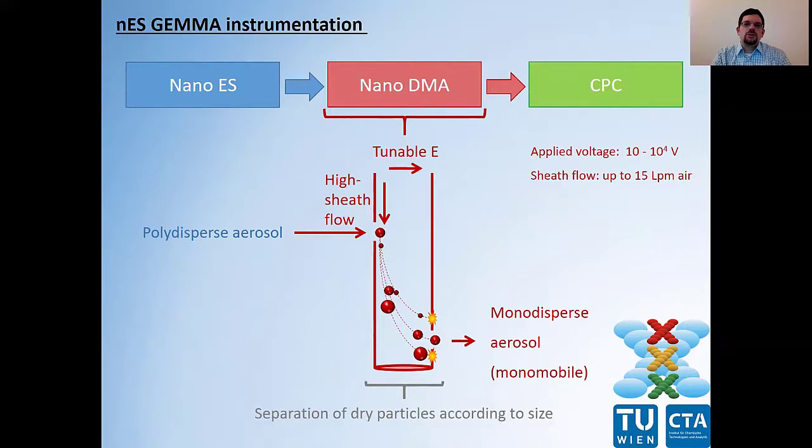There, two forces act on our polydispersed aerosol. First, we have a high laminar sheath flow of filtered air, and secondly, we have a tunable electric field. By variation of the field strength, only particles of a certain size are able to pass through the nano-DMA and enter the detector unit of the instrument, which is a condensation particle counter, as a mono-mobile aerosol.